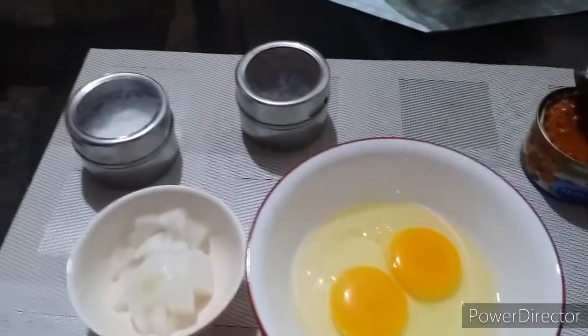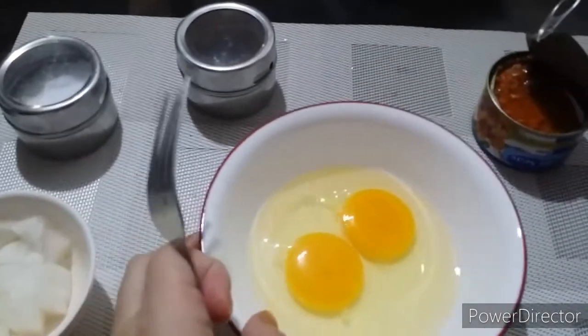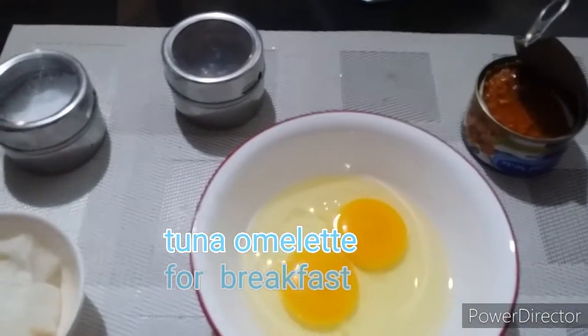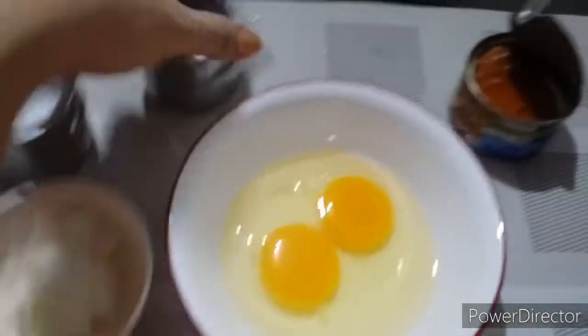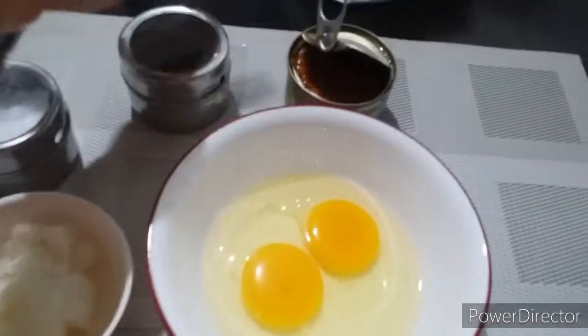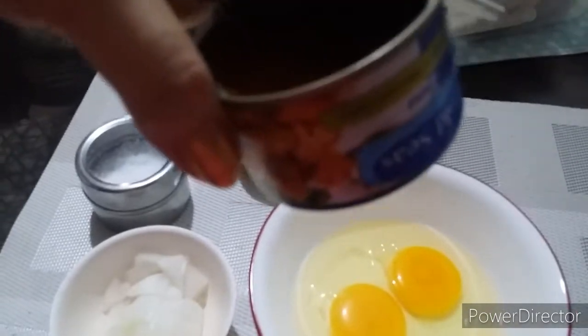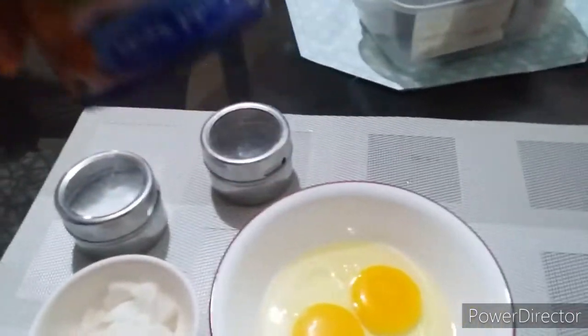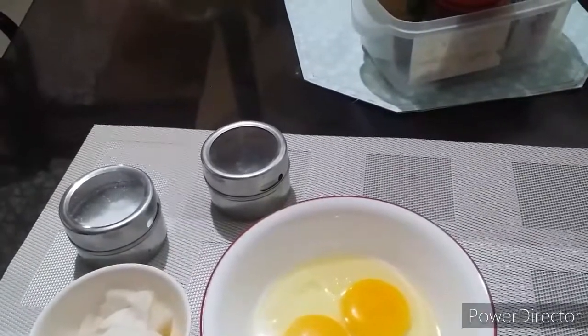Hey guys, so I'm back. I'm actually preparing my breakfast for today. We're going to make a tuna omelet, and here are the ingredients: we have two eggs, onion, salt, pepper, and of course tuna — a small can, just for myself. This is the brand I recommend: Golden Seas, herbs and garlic. Masarap yan.